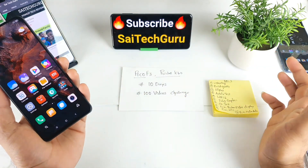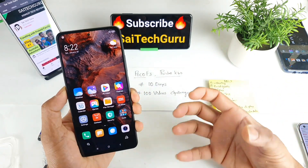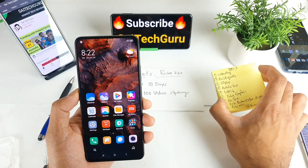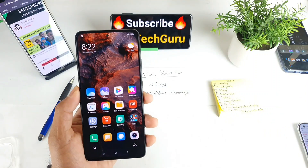Both phones are of the same build quality, which is why I was able to do this review covering both. Make sure to subscribe and stay tuned for more future videos. That's day one of these videos — thank you for watching. See you in the next video. Bye!